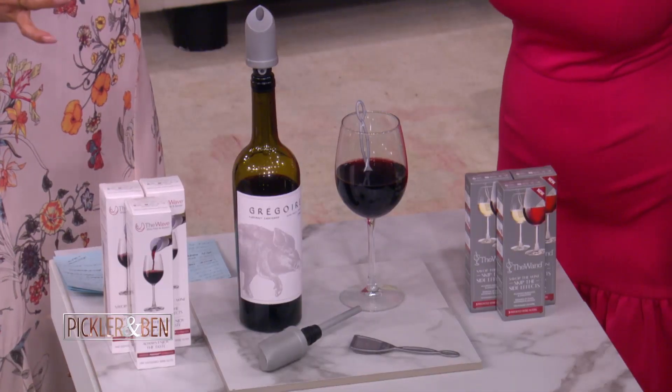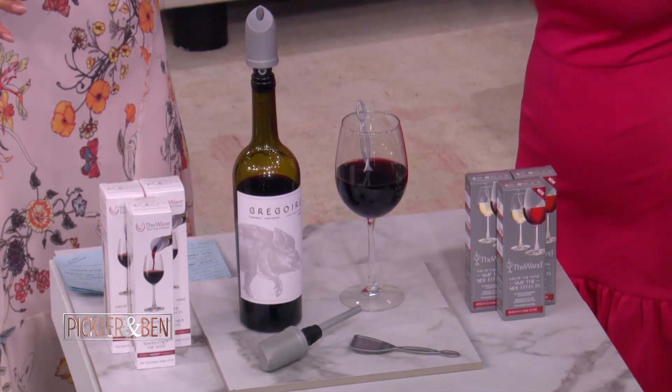Do I have any wine lovers in here? All right, you are well prepared to have your life changed. Let me tell you, this here is Pure Wine — the 10-piece wine filter and aerator bundle.